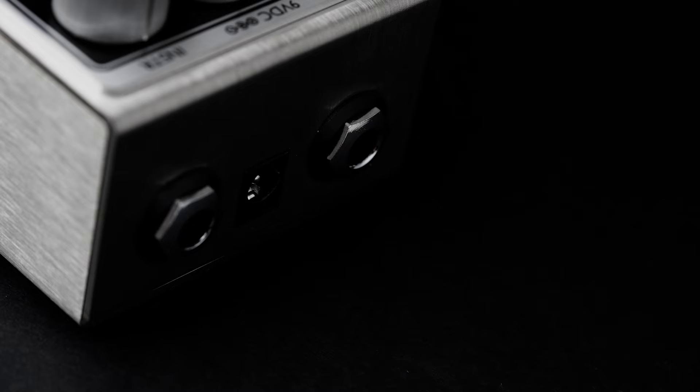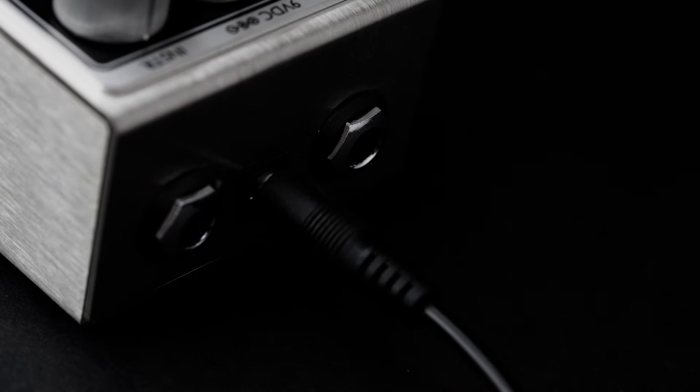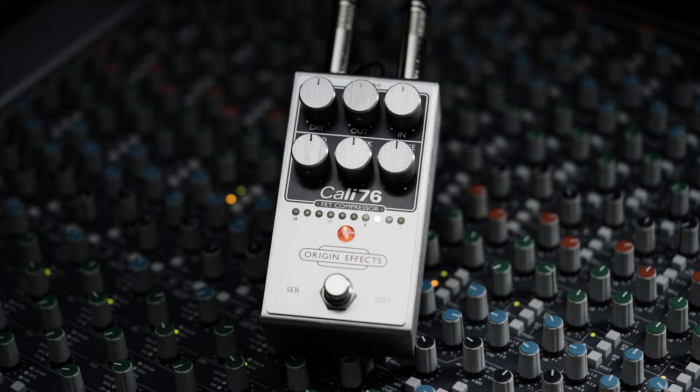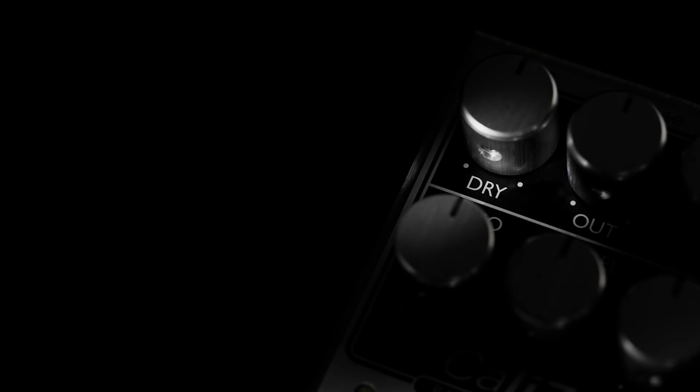The improved side chain design adds even more punch and definition to transients, giving extra clarity to a compression circuit that was already praised for its transparency. A new power supply design increases voltage internally, taking an ordinary 9V supply and boosting it to 24V. This means the Kali-76 can not only play nicely with the hottest pickups and pedals, but can also be used with line level signals such as keyboards, synths, and studio outboard gear. A separate dry level control allows you to achieve parallel compression within the pedal, adding dry signal in parallel with your compressed tone, and buffered bypass ensures consistent tone and low noise switching.